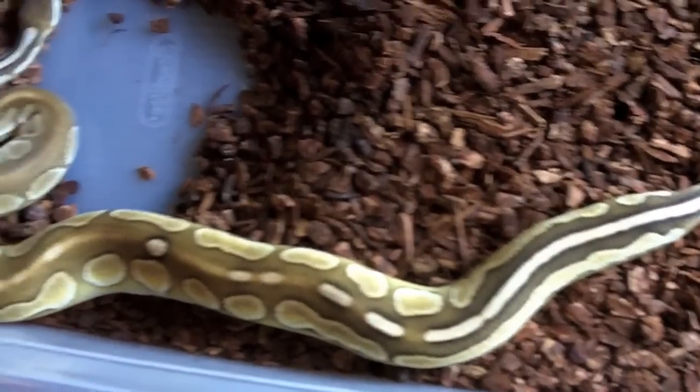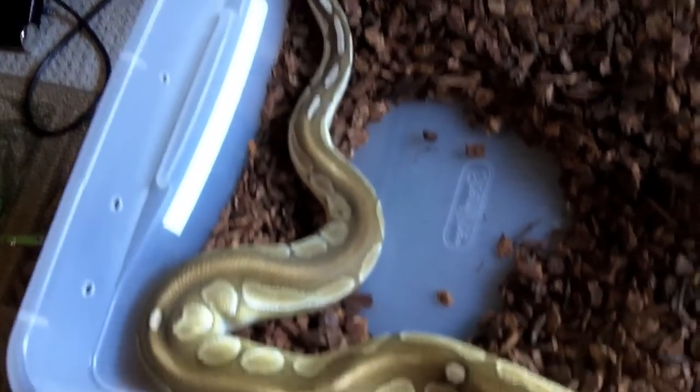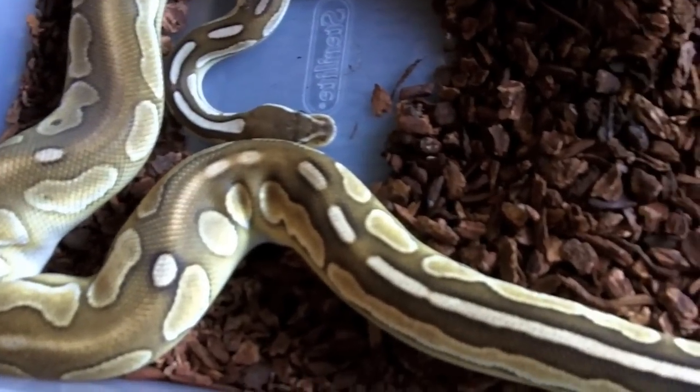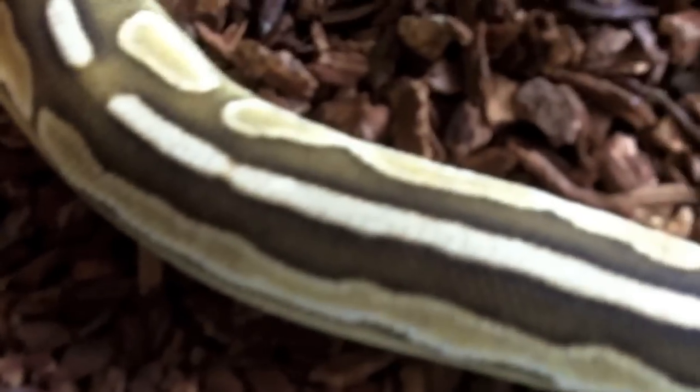I'll show you guys a quick little sneak preview of the male, so hold on. Alright guys, I got the invoice paper so you can see the proof of purchase. But before I do that, let's get some close-ups of her.